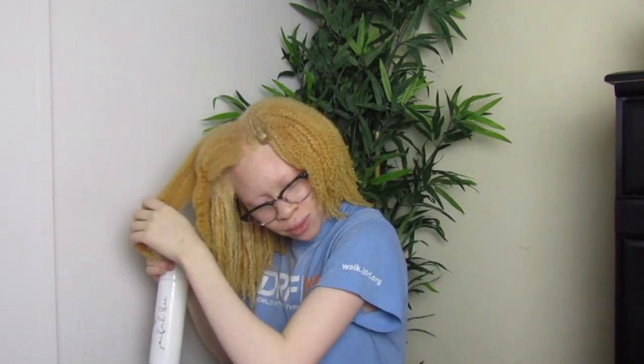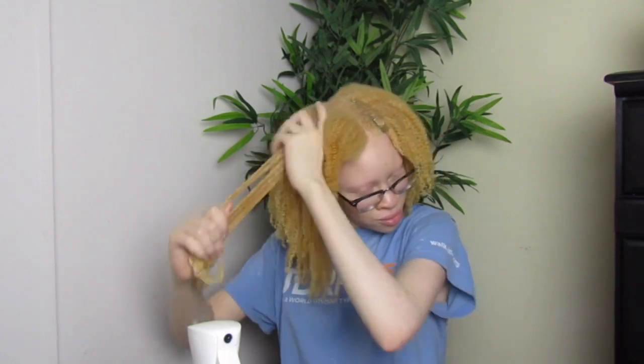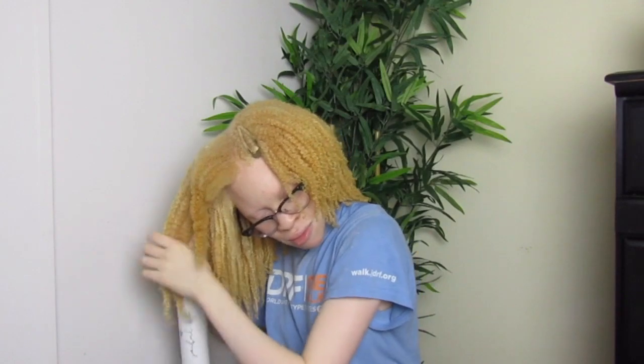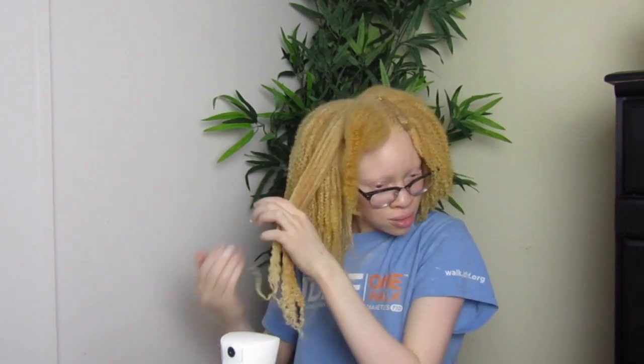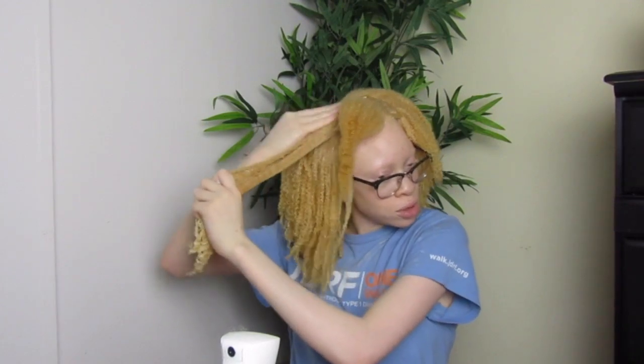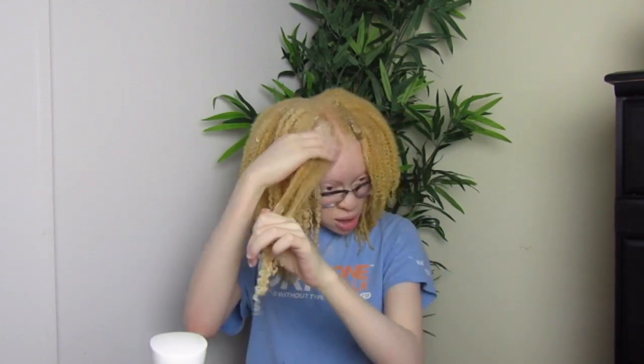I got my water, I drench my hair in water, and then I take some of the curl definer, start at my ends, and then put some on my roots. Then I add some more water and work the water in. Then I go in with the Wetline gel, put that on the ends first, then take a little bit more and put some at my roots. This method is a lot faster.